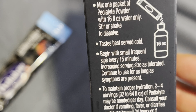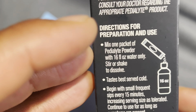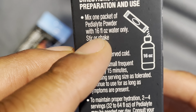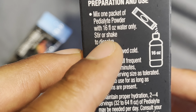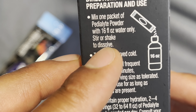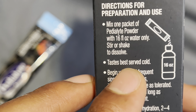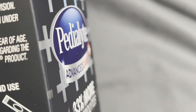Looking at the directions on the side: mix one packet of Pedialyte powder with 16 fluid ounces of water only. You can stir or shake to dissolve. I prefer my drinks shaken not stirred, but for the sake of the video I'm actually going to stir it.